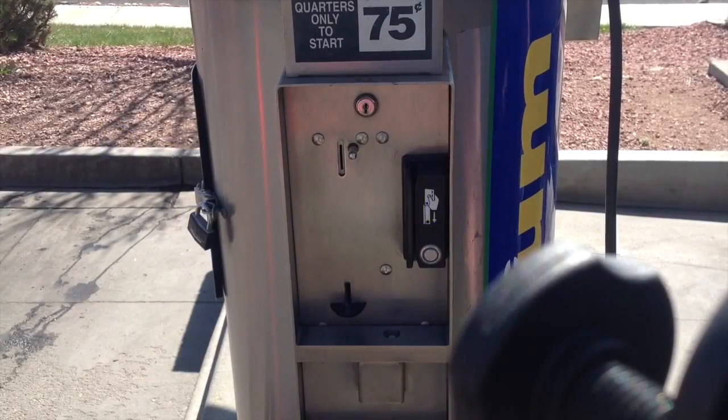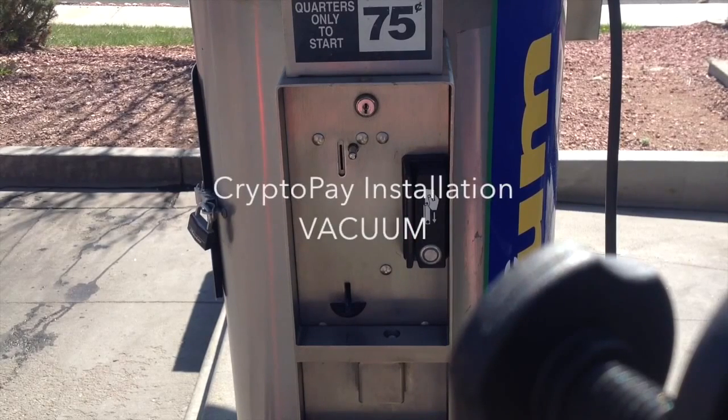Tom and Dave here at the Pit Stop Car Wash in Colorado Springs, Academy and Fountain. I'm going to provide you with an overview of how to connect a CryptoPay swiper to a vacuum.